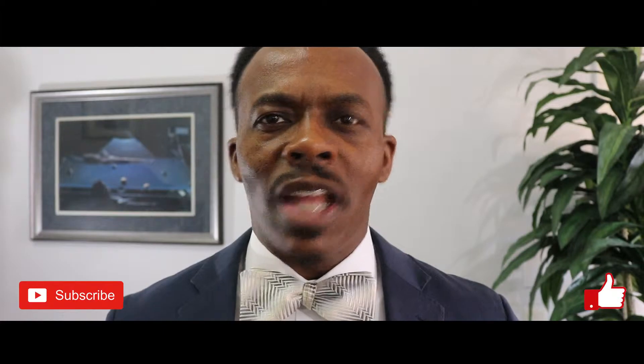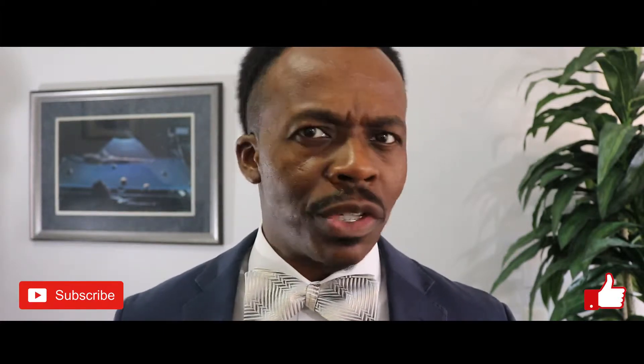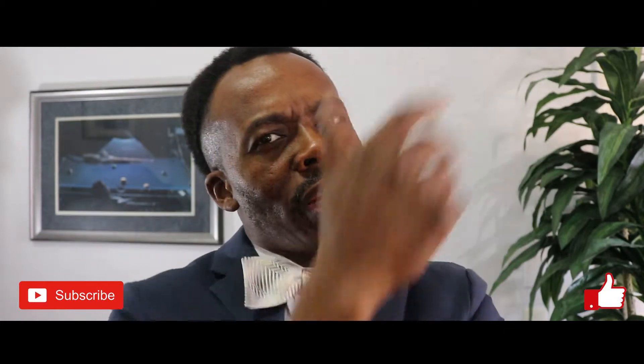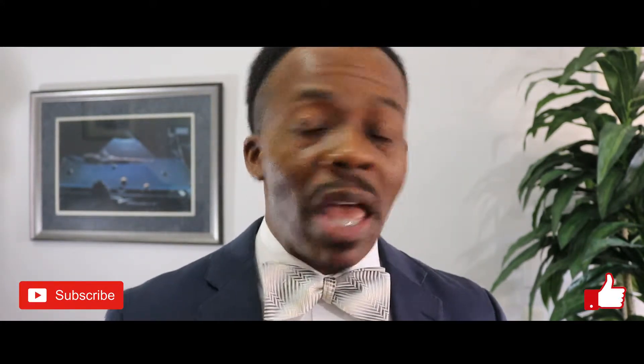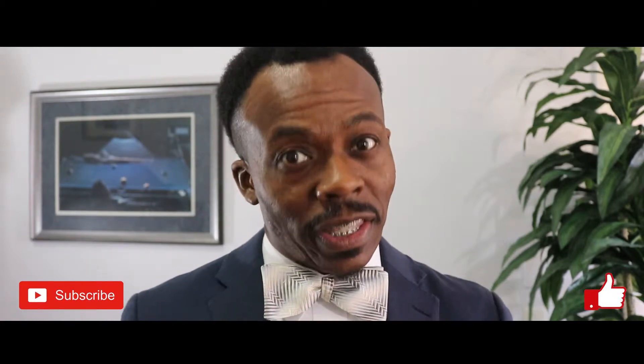Hi, I'm Brian. Have you ever wanted to wear a bowtie but just don't know how to tie one? Think it may be too complicated? Not at all. I'm going to show you how to tie a bowtie in six easy steps. Let's get to it. And don't worry, you got this.